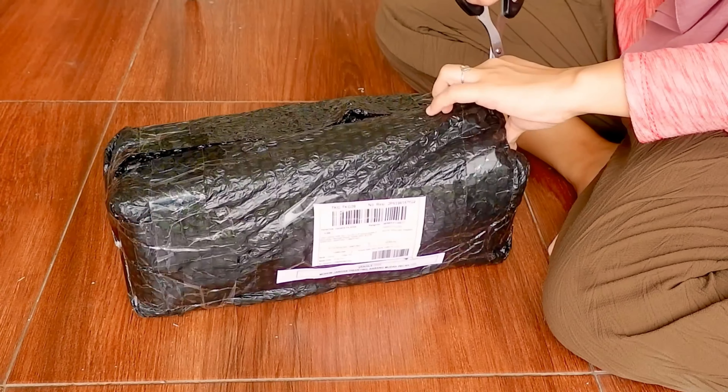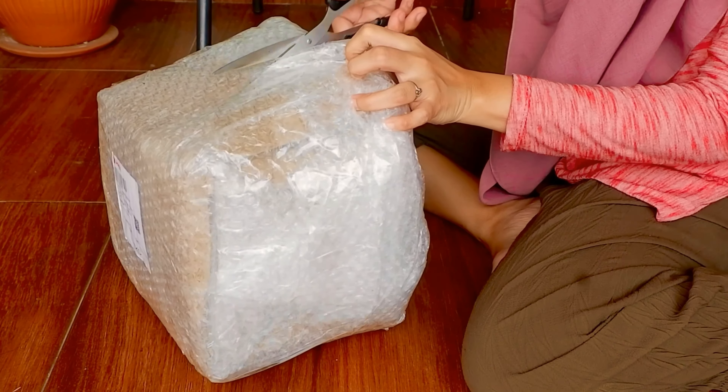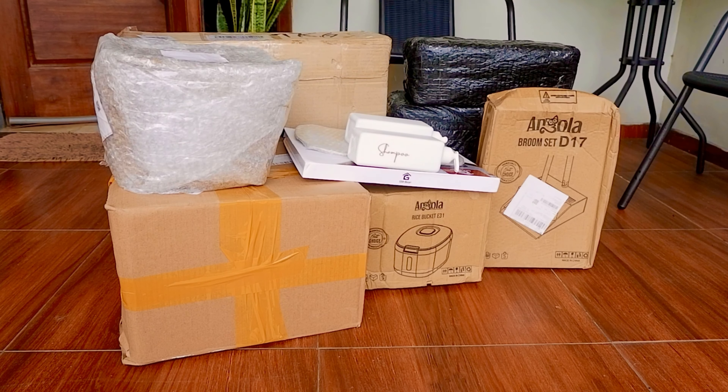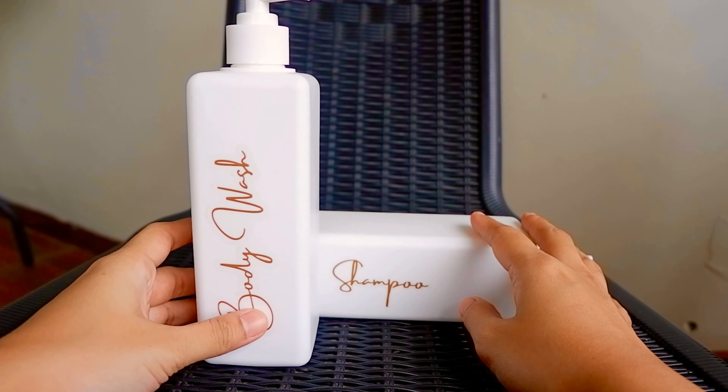Hi, welcome back to my channel! Kali ini aku mau unboxing beberapa peralatan rumah tangga yang estetik dan serba warna putih. Jadi buat moms yang lagi cari peralatan rumah tangga serba warna putih, wajib tonton video ini sampai habis karena aku bakal kasih juga link aku belinya di mana.